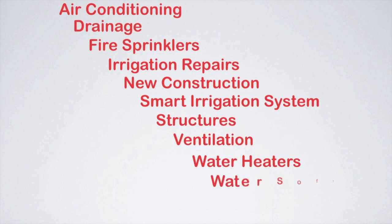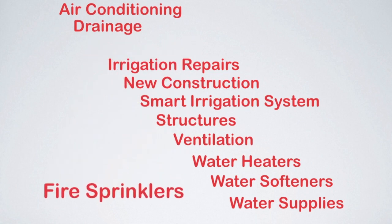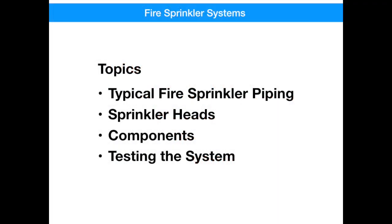Hello and welcome. Today we're going to be talking about sprinkler systems. This may be the first house you've ever had that has actually had a sprinkler system in it. So we're going to spend some time talking about the sprinkler piping, the sprinkler heads, other components that have been installed, and what your responsibilities are for testing the system.